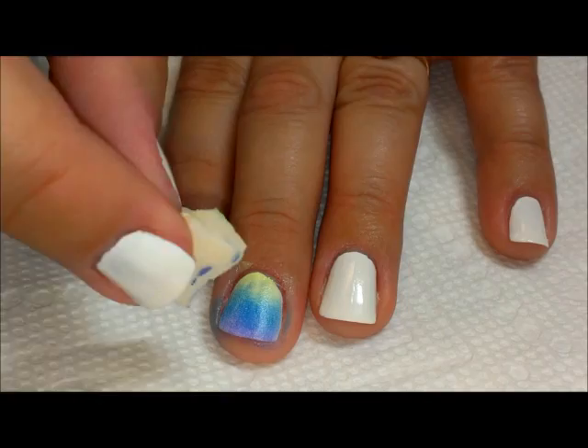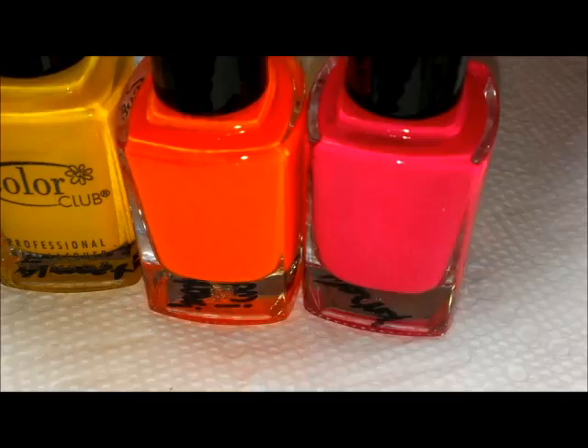I'm going to do the same with pink, orange, and yellow in another corner using a separate piece of sponge. Don't use the same sponge over different colors, otherwise your colors will all be muddy together.